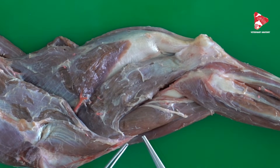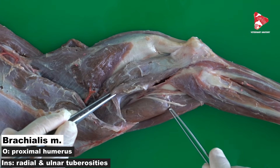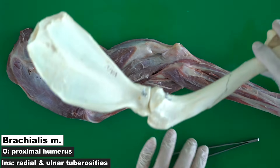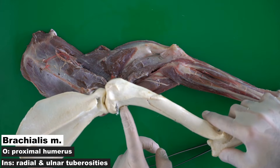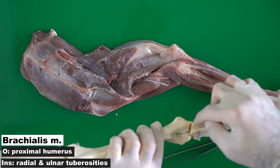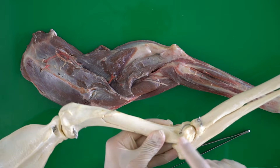In the lateral view, we can also see the brachialis muscle, which moves inside the brachial groove or spiral groove of the humerus. It originates from the caudoproximal part of the humerus, moves inside the spiral groove, and inserts medially to the radial and ulnar tuberosities. The brachialis muscle is responsible for the flexion of the elbow joint.